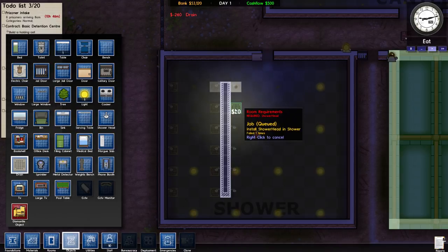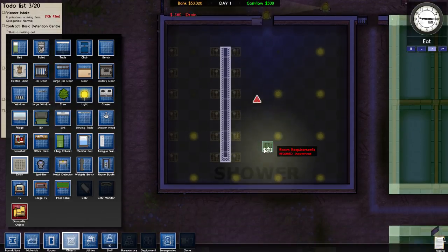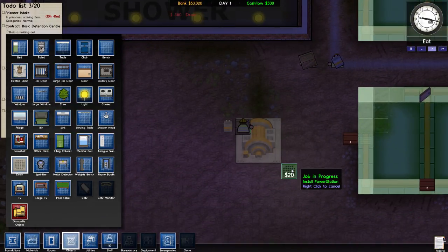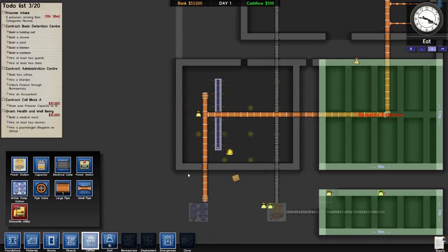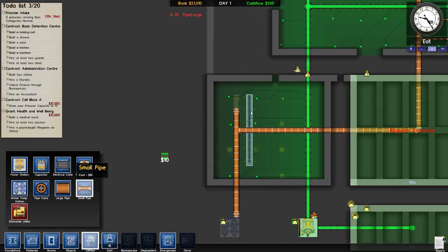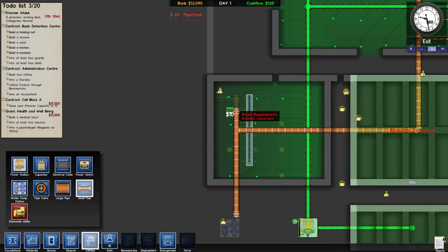Ten hours left — ho ho ho, it's starting to get down to the wire! Better be getting a power plant, that's all I gotta say. Oh yeah, he's doing something — what are you installing? Installing the power station! Ho ho ho, excellent. Okay, we gotta go back to utilities and build a couple of those. We have power!